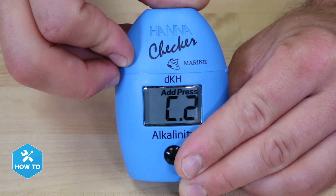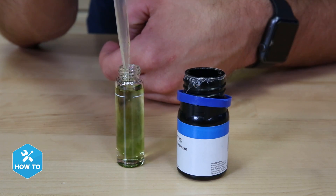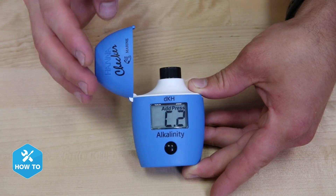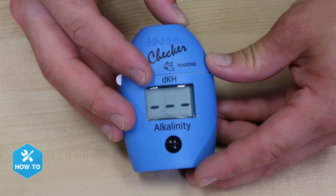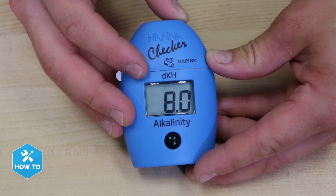After the checker reads C2, I can remove the cuvette, add one full milliliter of reagent, gently turn it upside down five times, and then put it back into the reader. One more push of the button will provide me with my tank's current DKH, and that's it — it only took me about 30 seconds.